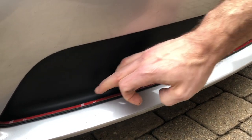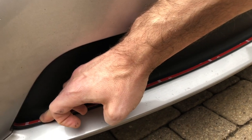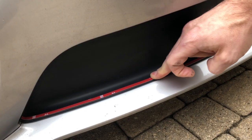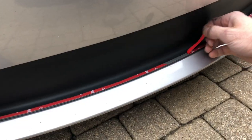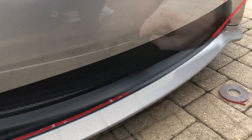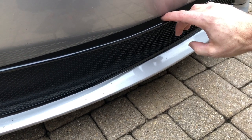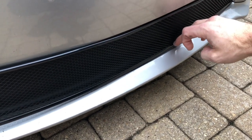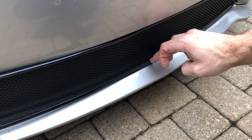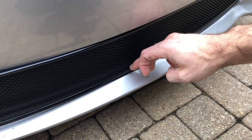Ensure to press the 3M tape down firmly and run your finger along the edge to ensure good adherence. Peel off the protective film. Start at the bottom by placing the grill inside the cavity and follow along your 3M line that you made by pressing down, aligning and pressing down on the lip of the trim piece.